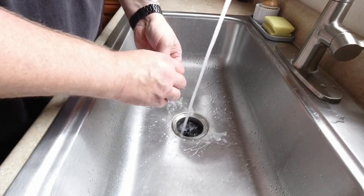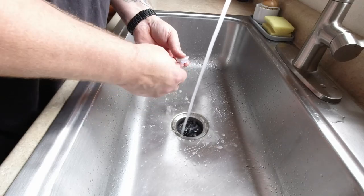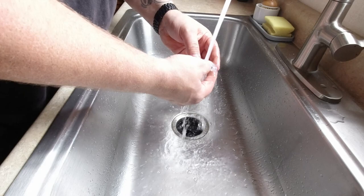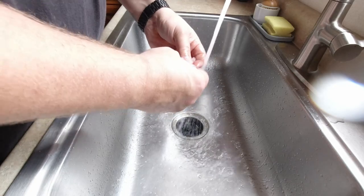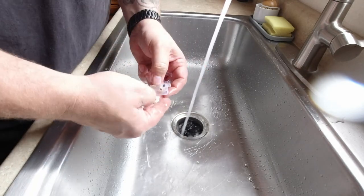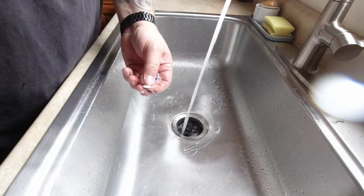I like to get the water as hot as I can physically stand it to be. This area just pokes all the way through and holds itself together, but I want it to get clean, so I'm taking it as far apart as I can get it. The water is getting pretty hot.